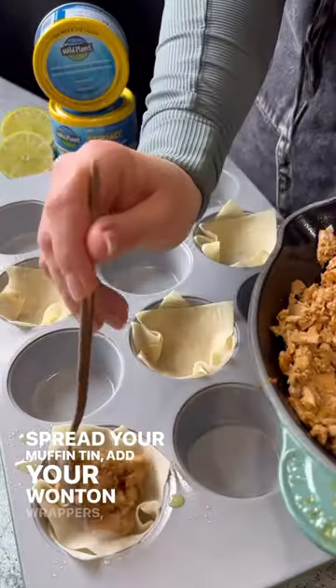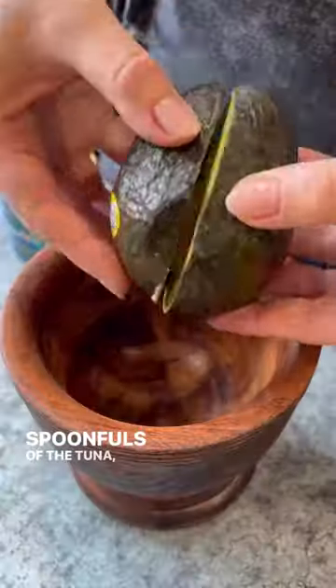Spray your muffin tin, add your wonton wrappers, a couple spoonfuls of the tuna, cheese, and bake until melty.